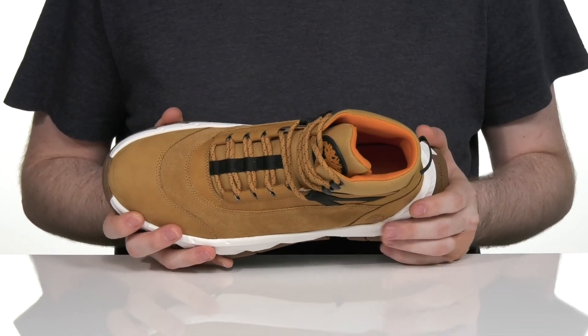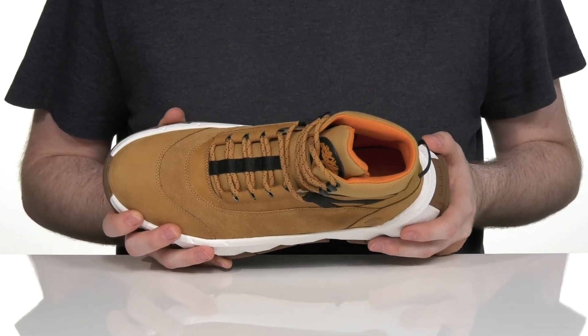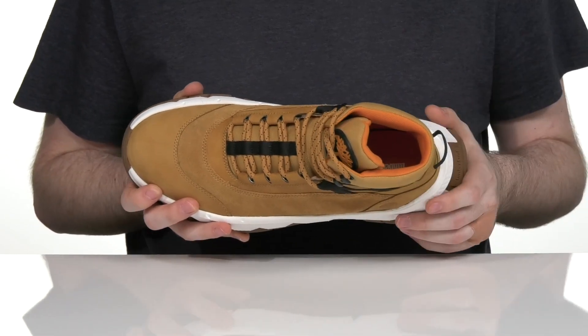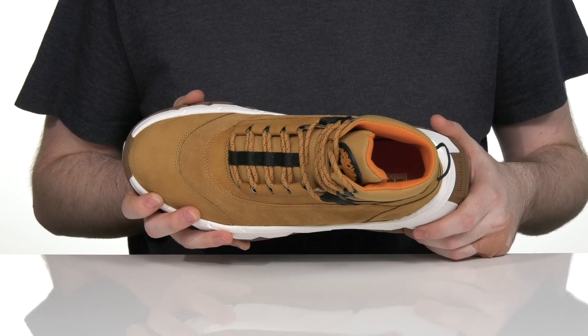The inner lining is re-bottle fabric that has recycled plastic, giving it a more eco-friendly home that still stays breathable, while the Ortholite memory foam footbed in the bottom keeps it very cushiony for all-day support.